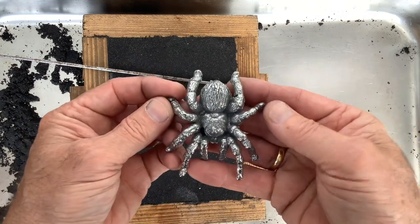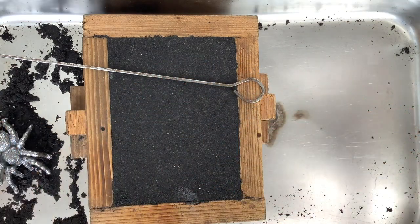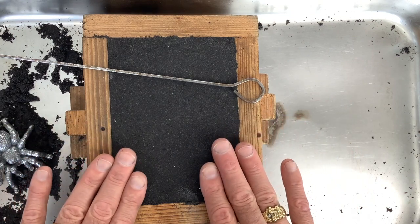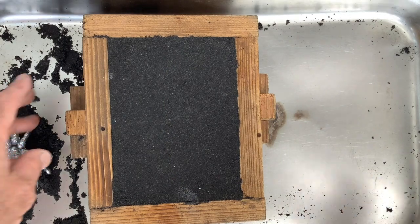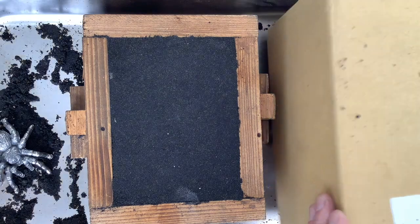Anyway, what I wanted to do is just do this really short video, and I thought I'd show you what I do. Once you're prepared and ready to pour, and you're going to start venting, I'll show you a really quick thing that I've learned recently.